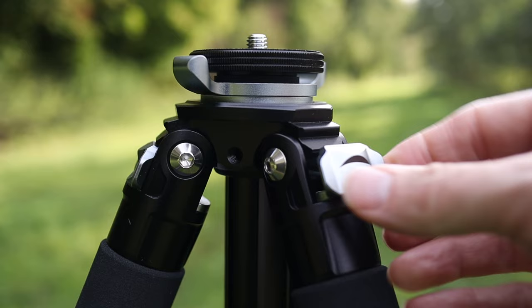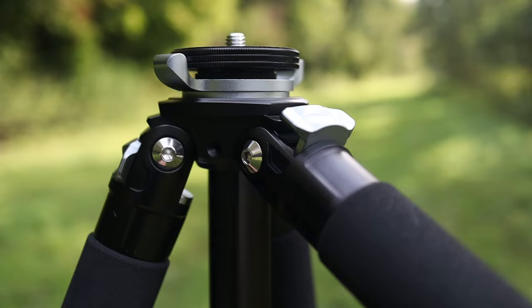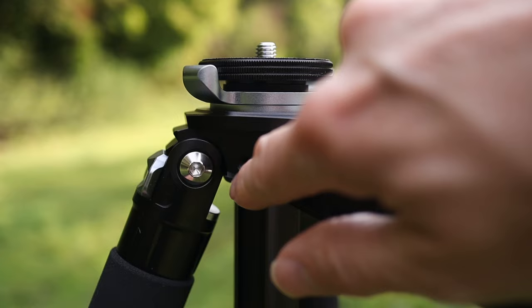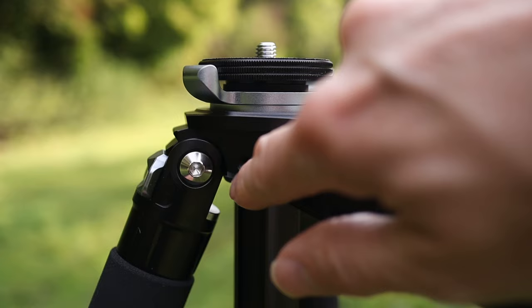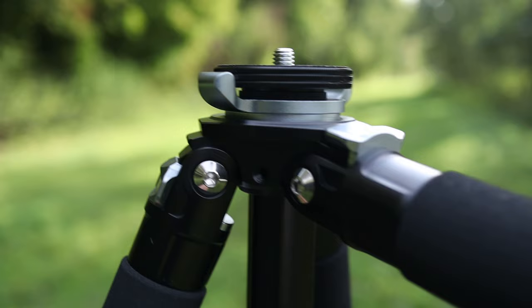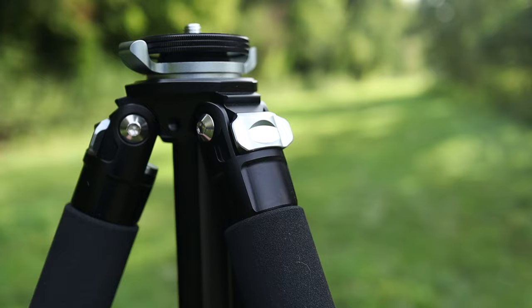These leg locks are absolutely brilliant — really, really good quality, and they're even dampened when taking them in and out. You've got a couple of different angles, and this tripod without the centre column can go completely flat on the ground. The base plate has a textured rubber grip on top, so you don't get slippage with your ball head or whatever you choose to put on it. As it comes down, you can just lock it into place — it doesn't snap in that slightly annoying way that some tripods do.